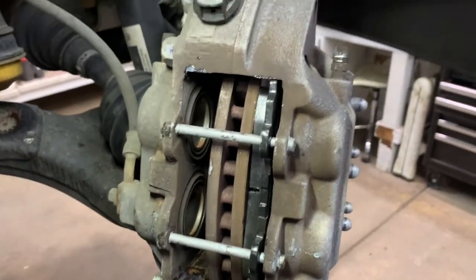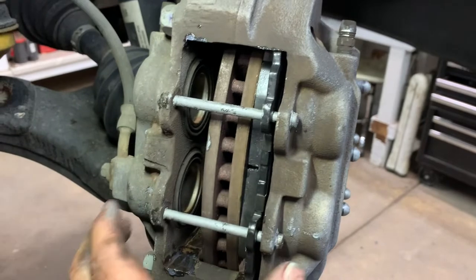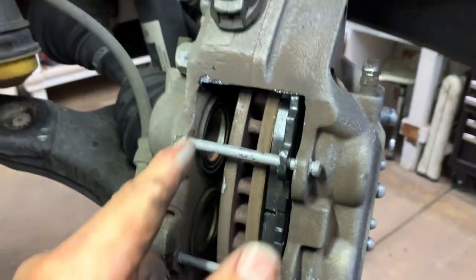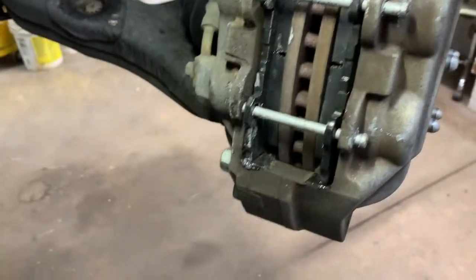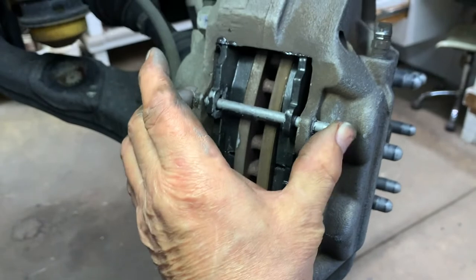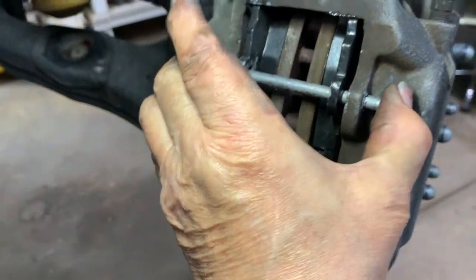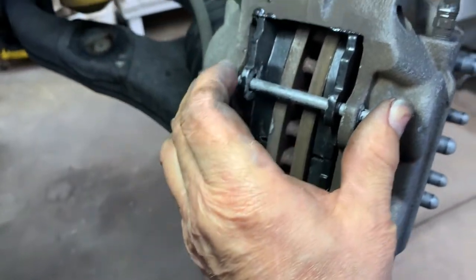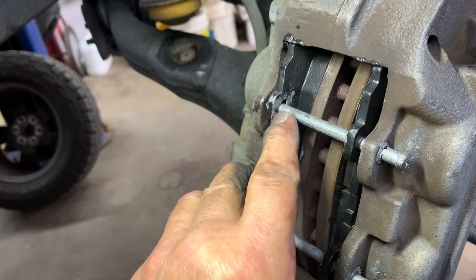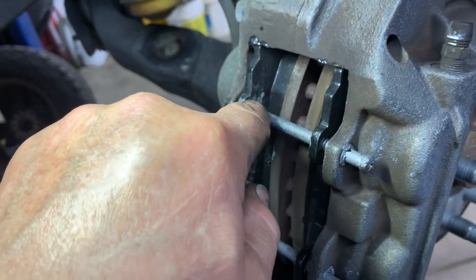I had this problem when I took it apart — the upper one was really tight. Now going back together with the new pads it's doing the same thing. Pins are in, outer pad is in and moves perfectly. When I put the inner pad in it's tight. If I take this pin out I still cannot line it up and push it in.